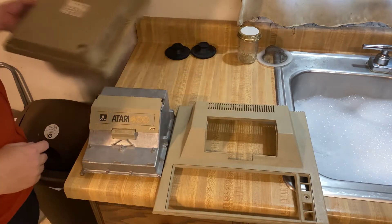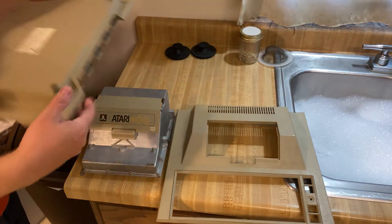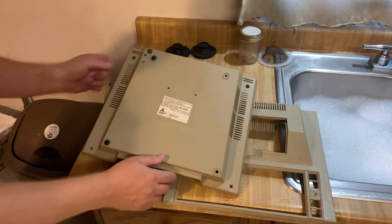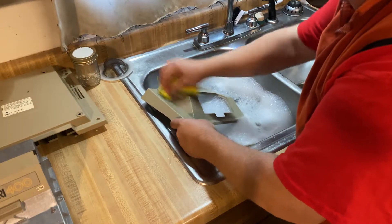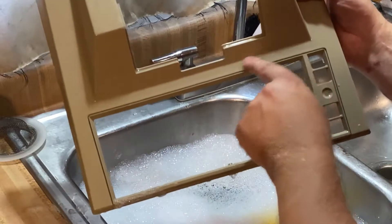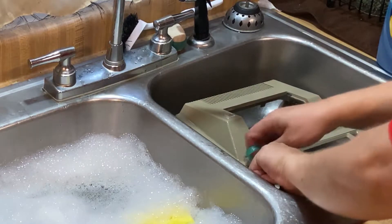Finally we can get around to case cleaning, including getting rid of this label up front — not that label there. I really didn't want to destroy that serial number label, but that DOM label had a label on the inside shield as well, so I didn't need that. First I ran it through the sink with good old soap and water. I tried to use some alcohol afterward, but it didn't make much of a difference. There wasn't any grease or anything on these case pieces.